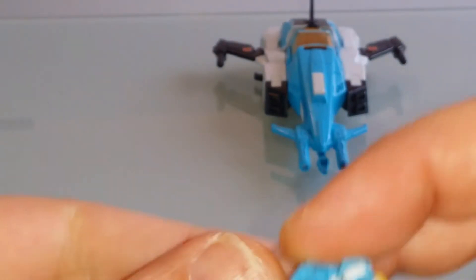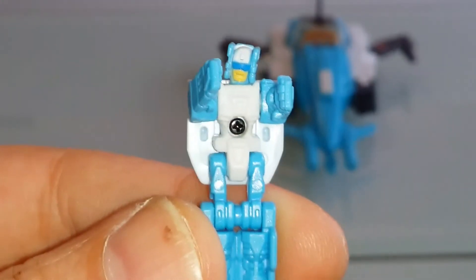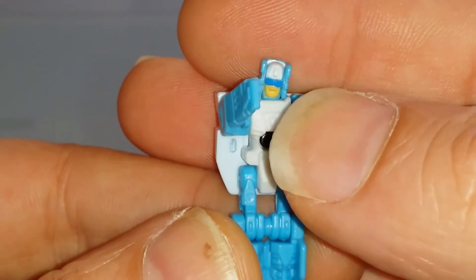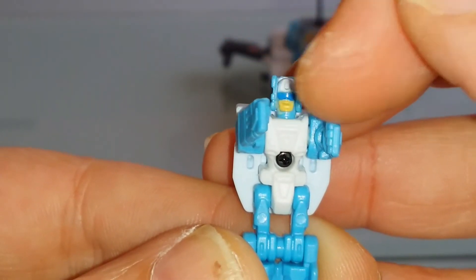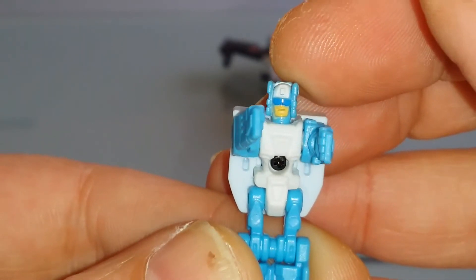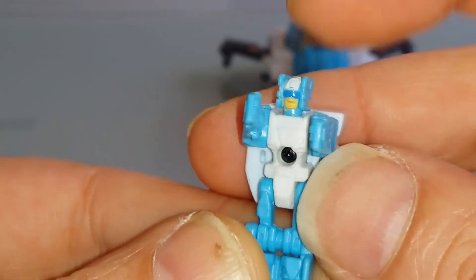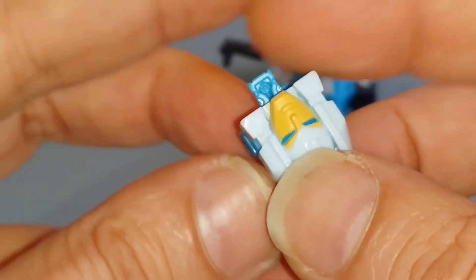On peut s'attarder également sur le petit personnage Kana. On a du bicolore, mais contrairement à Hasbro, Takara prend le soin de, voilà, de peindre et de décorer du mieux possible les visages. On a une finition extrêmement soignée par rapport à une figurine Hasbro. C'est quelque chose que j'apprécie énormément chez Takara, le savoir-faire.